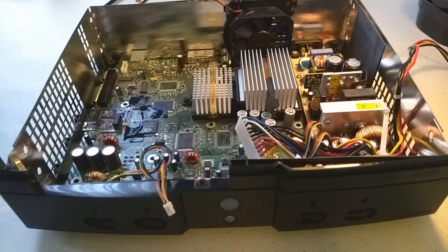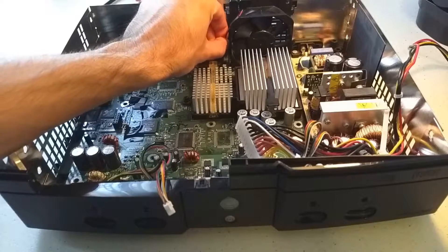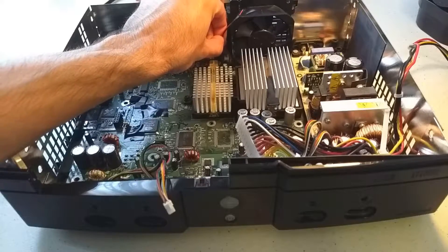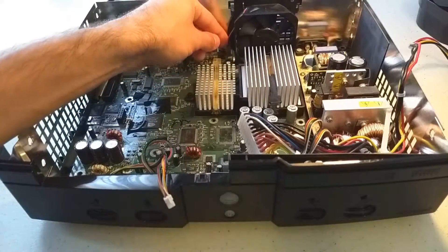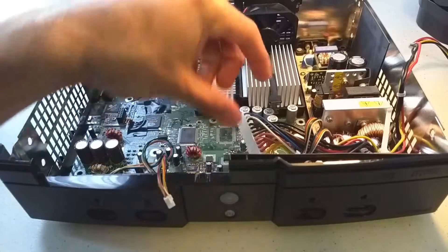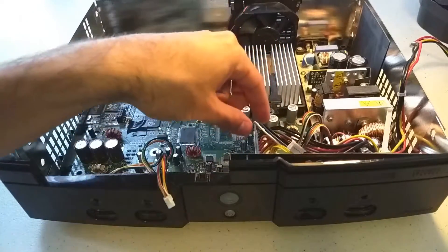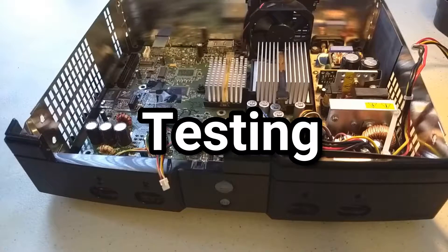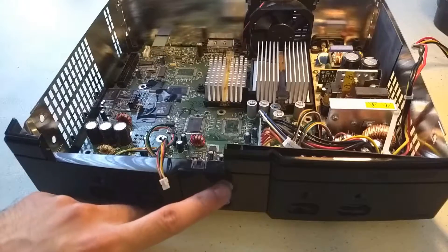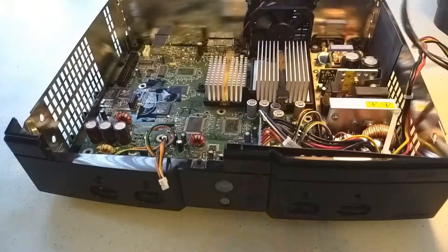I want to go ahead and test it right now and show you what I've got so far. I'm going to plug in the fan and the motherboard power, because we don't really need to test the DVD drive functionality or anything like that. So let's just see what happens when we put the main power in. I plugged in the fan, the motherboard power, and the power and eject board. Now we just got to plug it into the wall and see what happens.